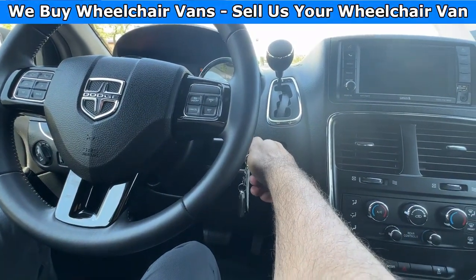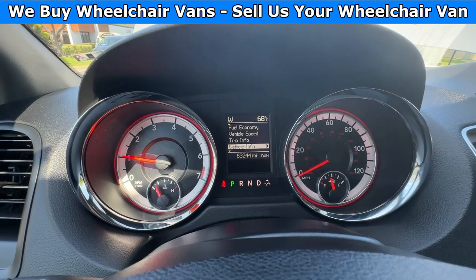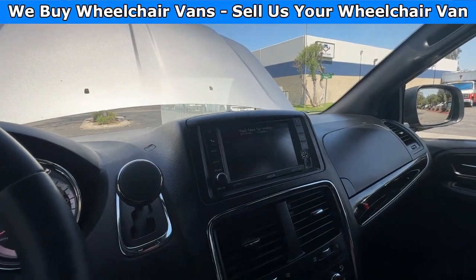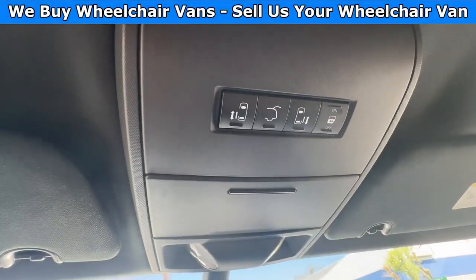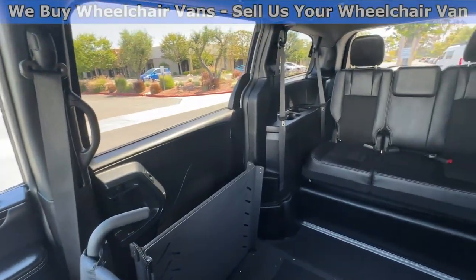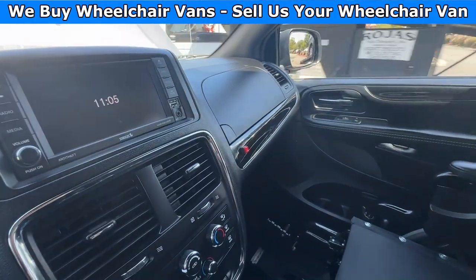Let's go ahead and start up the van. This van has 63,000 miles and you will have a touch screen infotainment system with a backup camera. Up here you will have the controls for the automatic doors and lift gate. Here's the view of the front, and then going on to the back. Let's go ahead and listen to the engine.